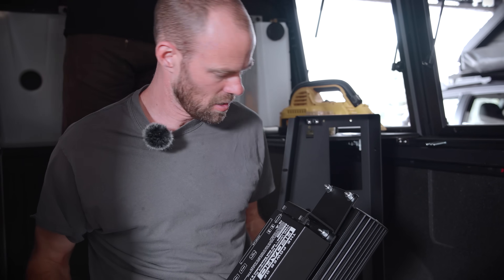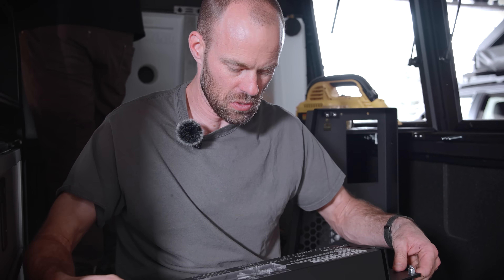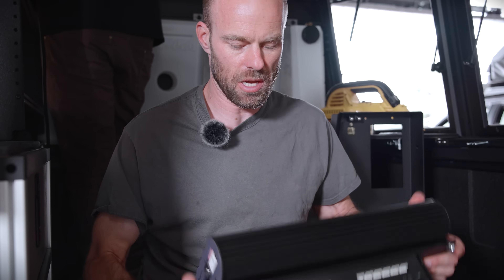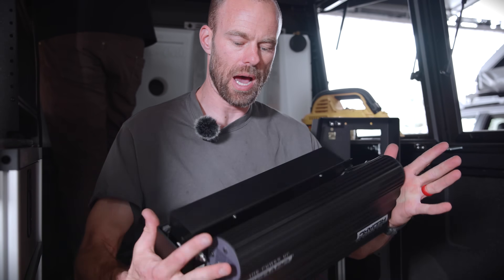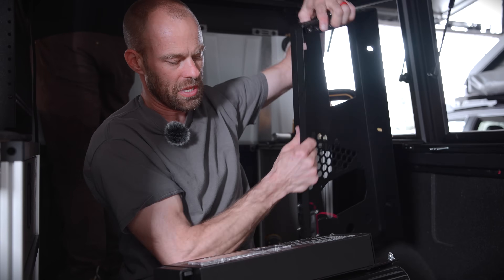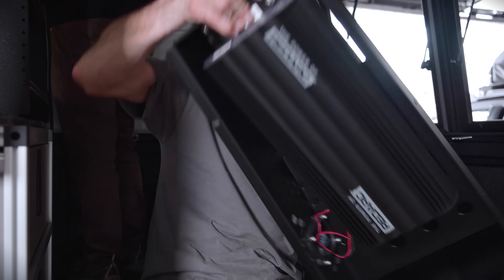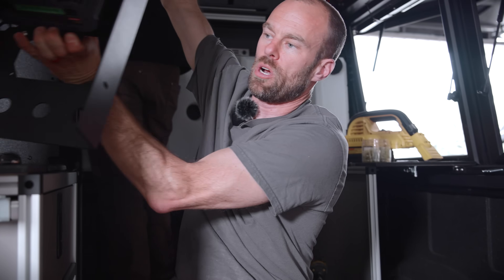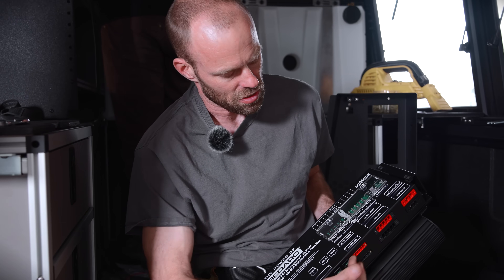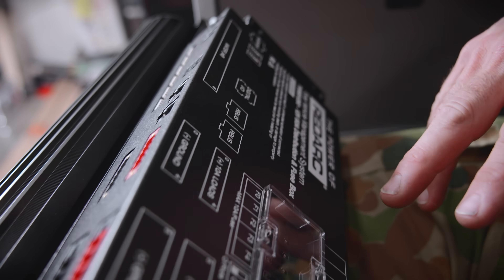The TVMS — Total Vehicle Management System — is now attached to the bracket, which is also attached to the battery manager itself. So we now have one object that is going to get attached to the faceplate. It goes on the inside, gets screwed on, and then this whole unit goes up into the back corner of the Alu Cab. Many of these wires are accessories — you have a 10-amp load and a 30-amp load, five 10-amp outputs and five 30-amp outputs.